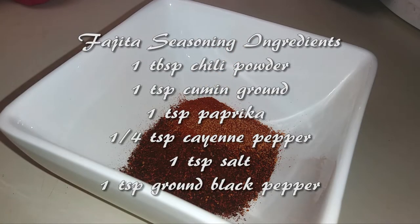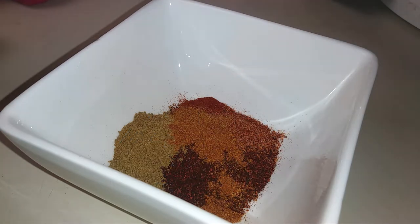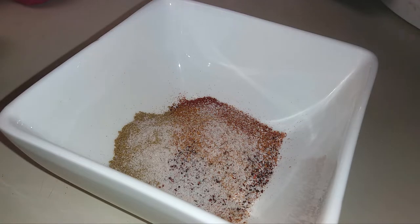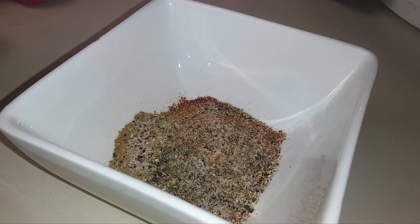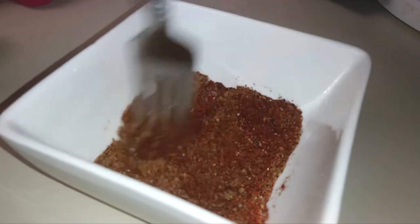If you have a fajita seasoning you already love, you can skip this step. I personally don't have one — I don't even think I've ever seen a fajita seasoning in the store, but I happen to have all the ingredients on hand to make my own. All the ingredients listed are going to make you about two and a half tablespoons, which works well with this recipe. Combine all of your ingredients, mix them up really well, and set it aside.